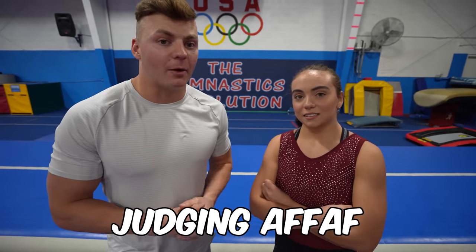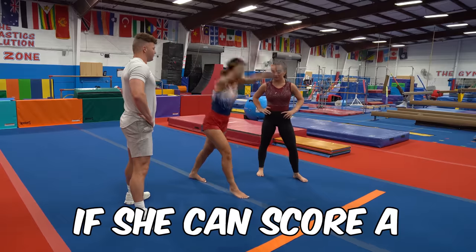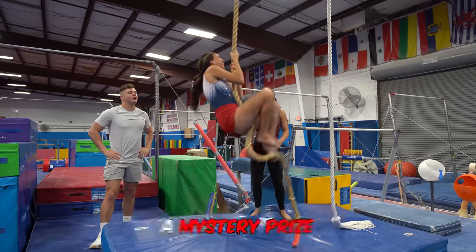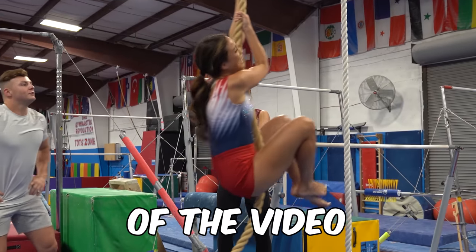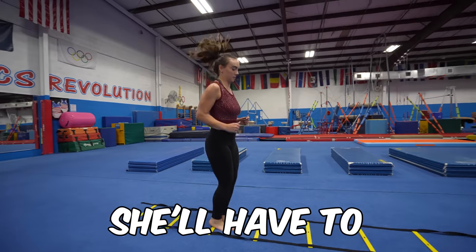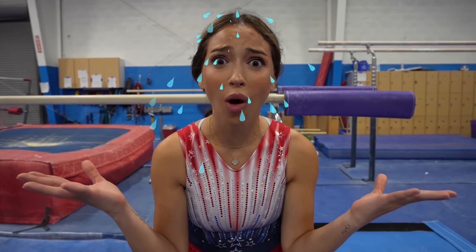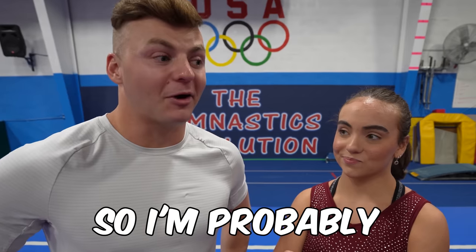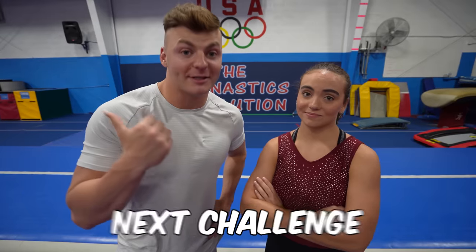We will be secretly judging Afaf on each challenge. If she can score a 10 on at least one challenge, she will win a mystery prize at the end of the video, but if she can't, she'll have to take an ice bath. I thought this challenge was gonna be a piece of cake — who knew gymnastics was so hard? She really did try her best, but I'd give it like a 6. It definitely wasn't a 10. On to the next challenge.